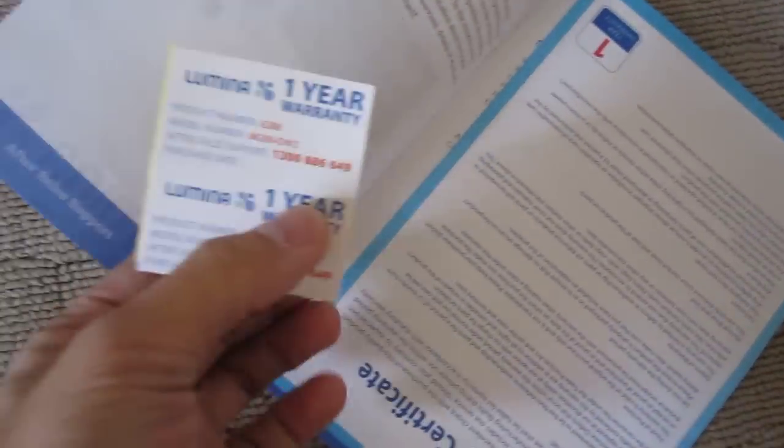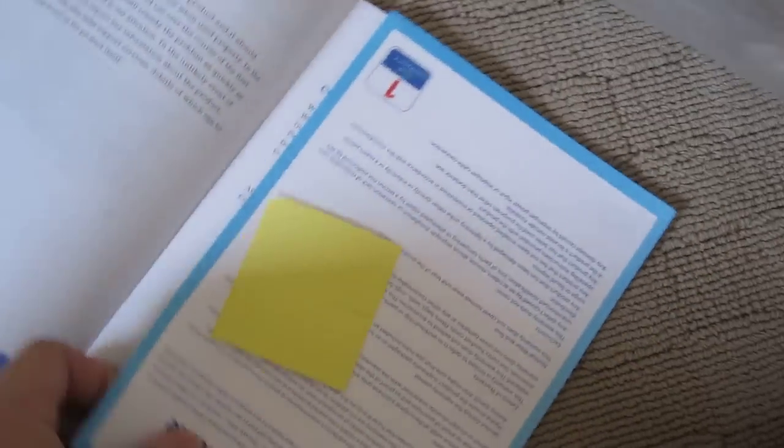You get a manual — pretty straightforward — a warranty sticker, and a warranty certificate. A really nice groove tray. It's big as my hand. Oh, there's a Gundam over here.